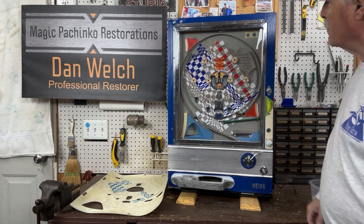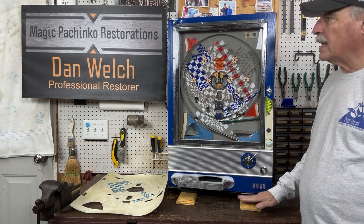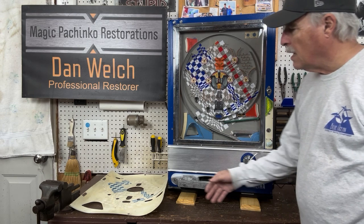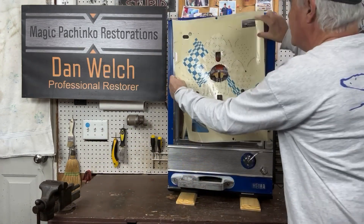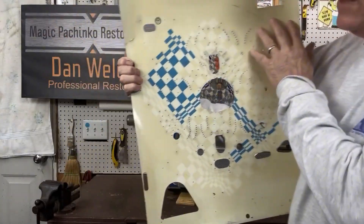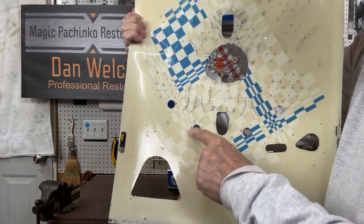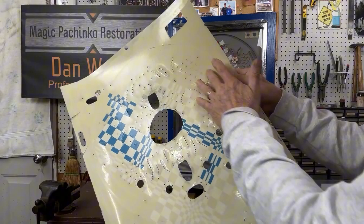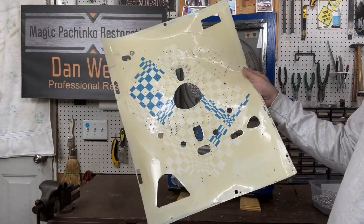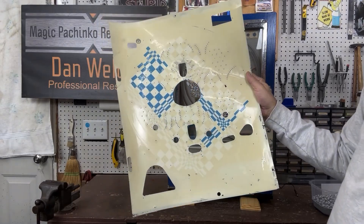There is a stamp on it, but unfortunately there are no numbers on it that I could see. This play field was quite faded — the only thing that showed on it was the blue. When we first looked at it, it was quite dirty until we got the dirt off. You can see the other checkers here; they're white, but the whole background is not white, which is what you would expect. I talked to Bill Cardwell, the guy I get my play fields from, and he said it's like a tan or a gray background, which I've never seen before.